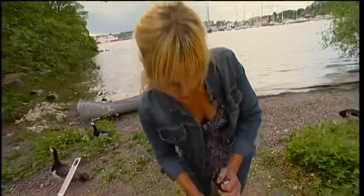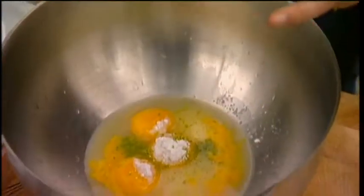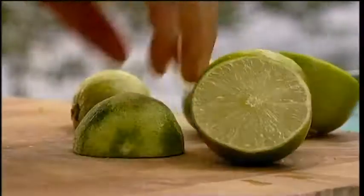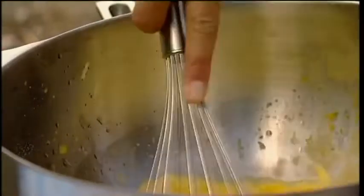I need some lime — zest from one lime and juice from two. Now you can use an ordinary balloon whisk — I'm going to use that — or you can use a handheld electric whisk, it's up to you. I put my metal bowl on a pan with gently simmering water and just start to whisk it slowly.